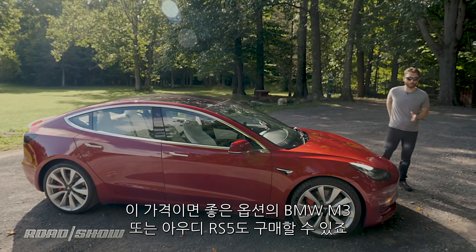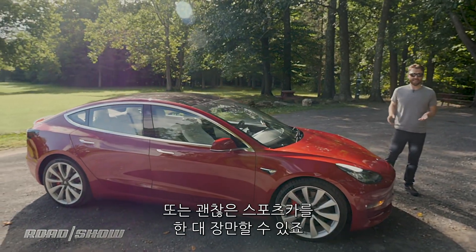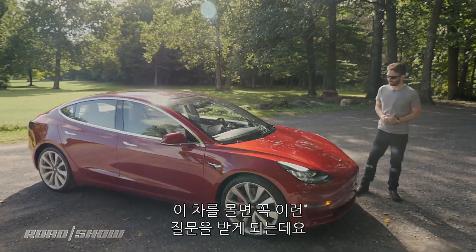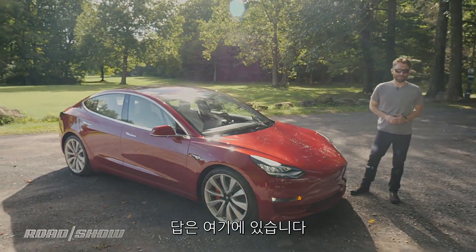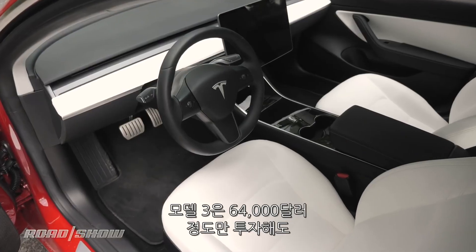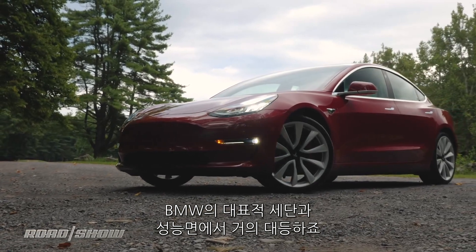For that money, you can get yourself a well-equipped BMW M3 or an Audi RS5 or any number of absolutely delightful sports cars, which begs the question: is this thing really that good? There's only one way to find out. You can get into a Model 3 Performance for as little as $64,000, which puts it pretty much nose-to-nose against BMW's iconic sedan.